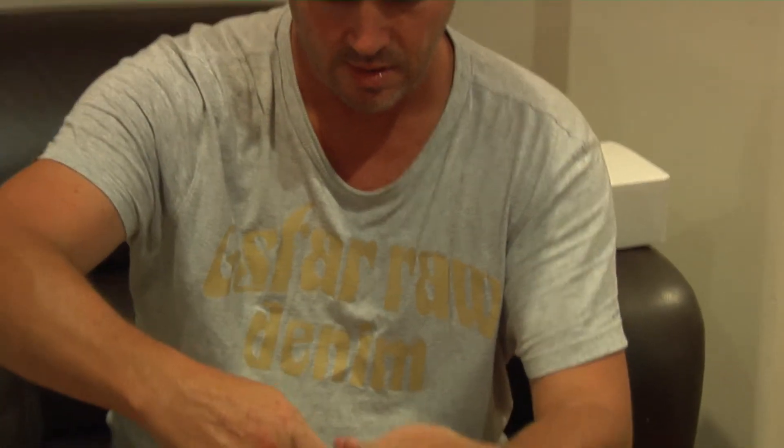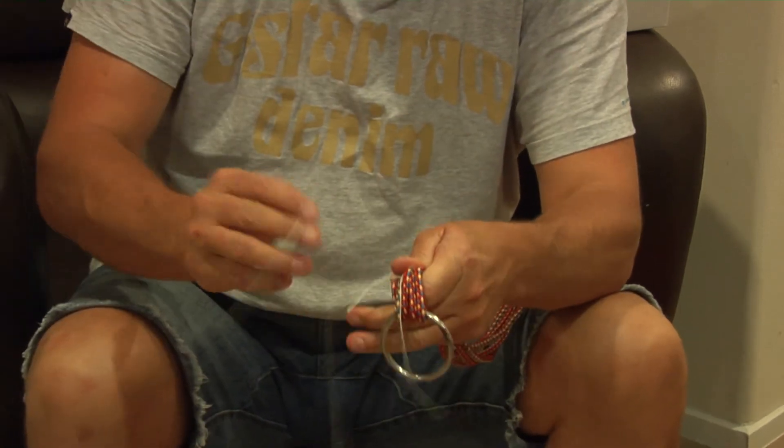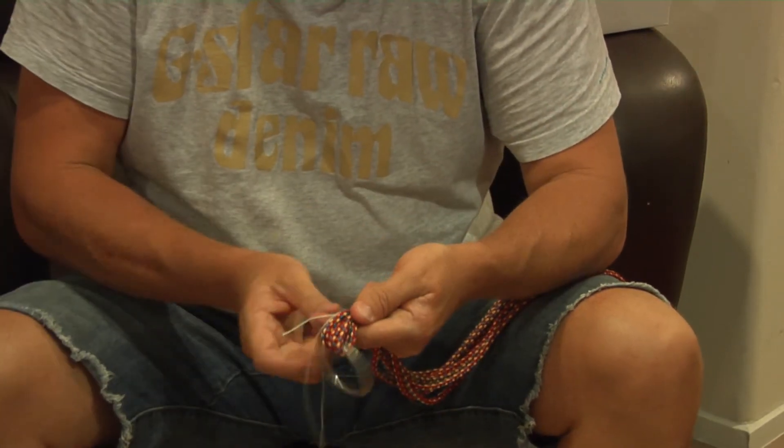Get one length of Dacron and lay it down where you're going to whip. Then start up here, put that down there as well and just start whipping. Do it tight so it stays together.